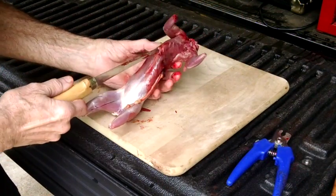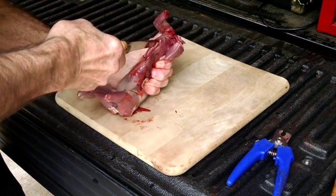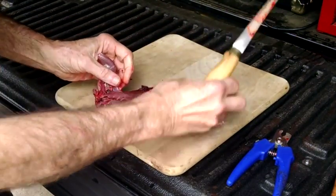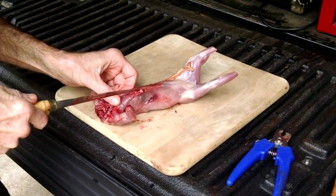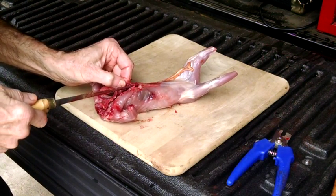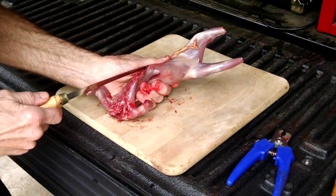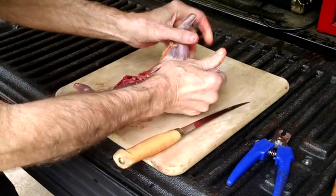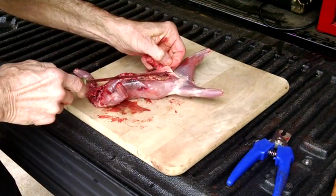The first step is to cut through the chest wall through the rib cage from front to back at the very bottom — just slice through that. Make a second cut starting from the chest back to the pelvic area. Then make a cut through the stomach muscle right through the center. Be careful not to cut into the intestines and contaminate your carcass with intestinal contents — you don't want that. Just work your way to the back of the carcass right through the bottom part of the pelvic bone.